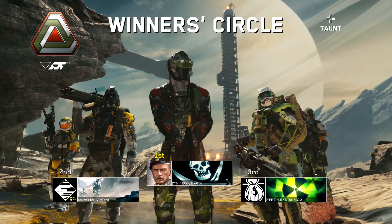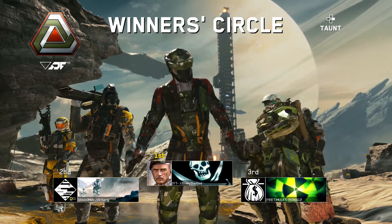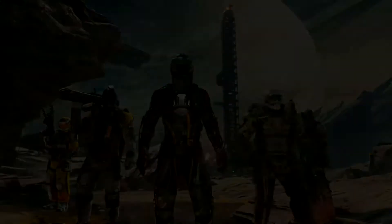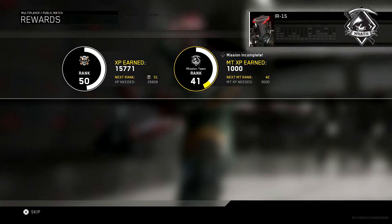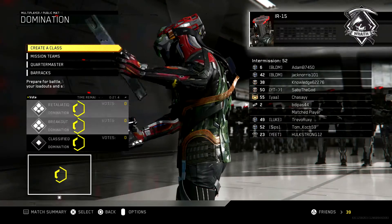Good job. Report to command for debrief. Wraith requires mission success. We have received a new directive.